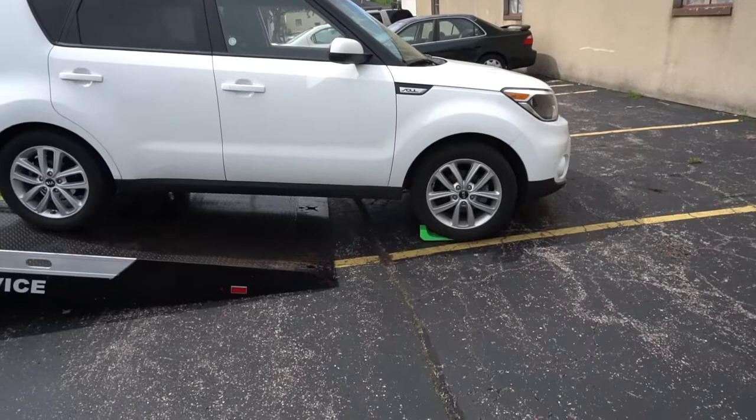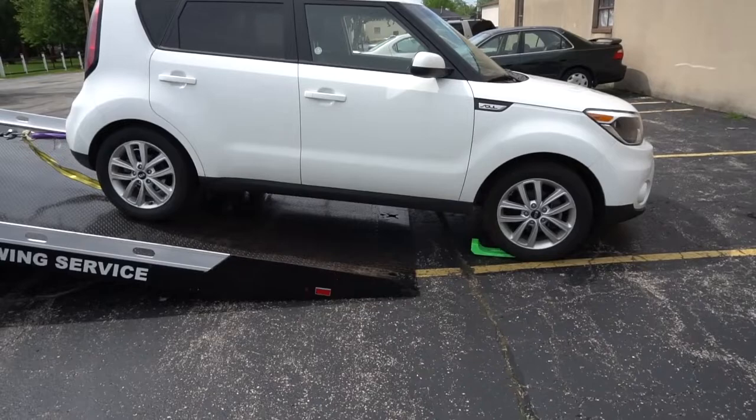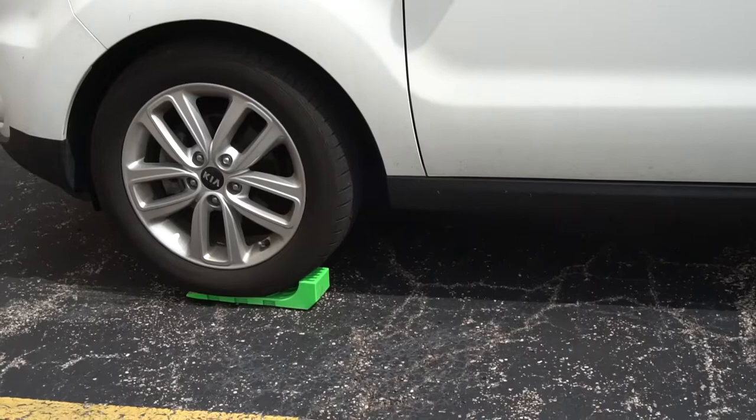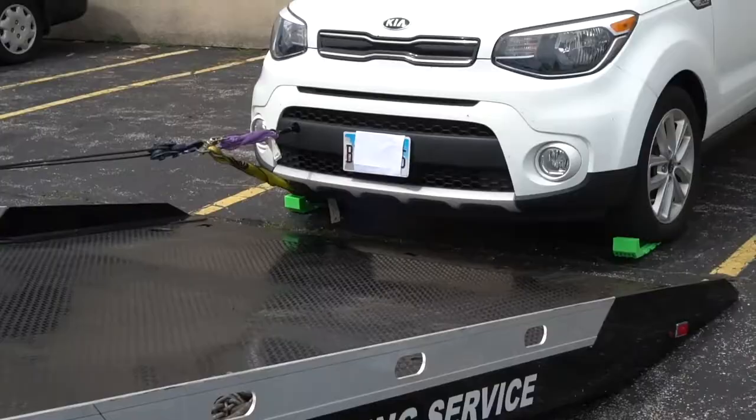Sometimes operators will try to put some kind of lubricant between the tire and the skate or between the skate and the terrain. What that can cause is for the skate to continue to kick out each time you try to move it. It needs that friction and resistance to bite and lock in together in order for the skates to perform and slide smoothly.